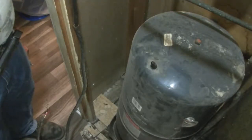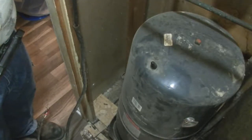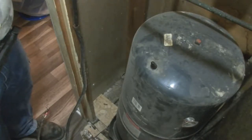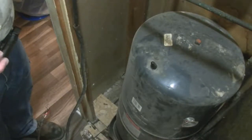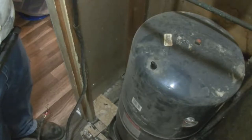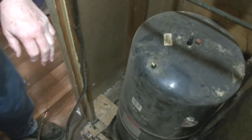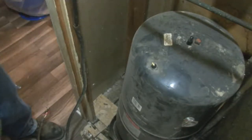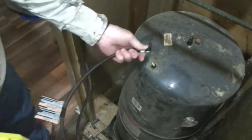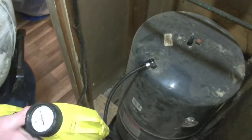There was no drain valve on this particular setup. When we put the new one in, we're going to put a drain valve in. But since there is no drain valve, we had to open up the faucets in the house to drain the pressure off the tank. Now that sounds like it's draining off, but just to make sure, I'm going to pressurize the tank a little bit with an air pump using a Ryobi air pump to try to push more water out of the tank.